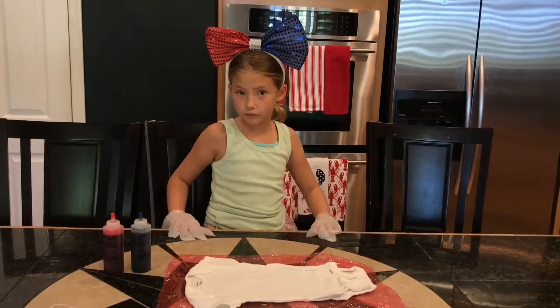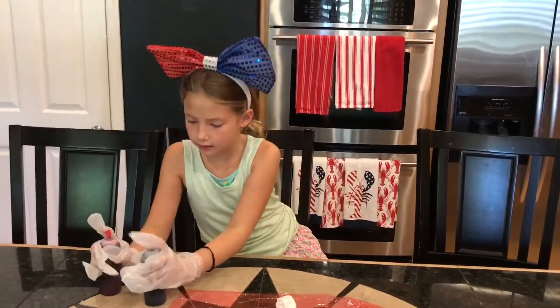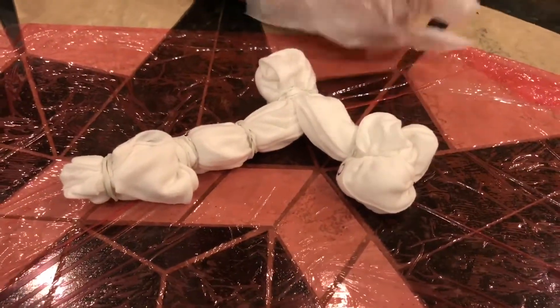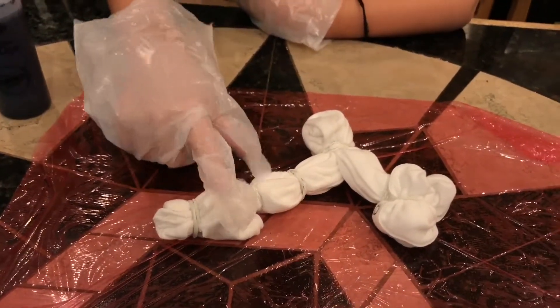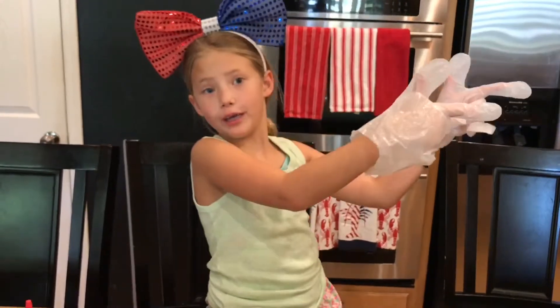Okay, so this is how the plan is going to work. First we're going to do red right here, then leave this one white, then do blue right here, then leave this one white, then do red right here, then leave this one white, then do blue right here. So let's get on to it.